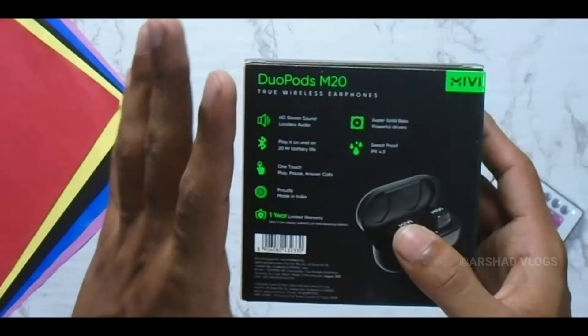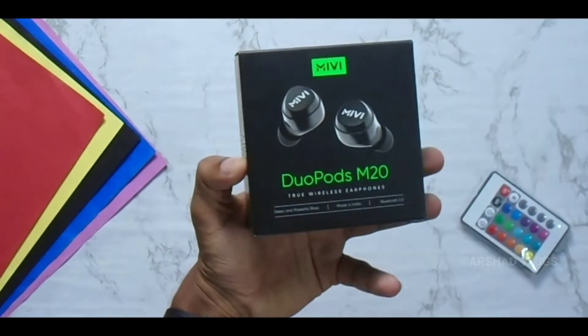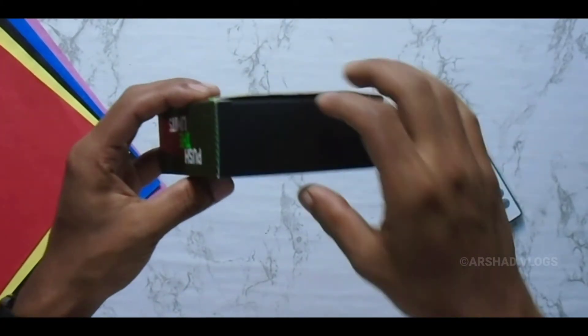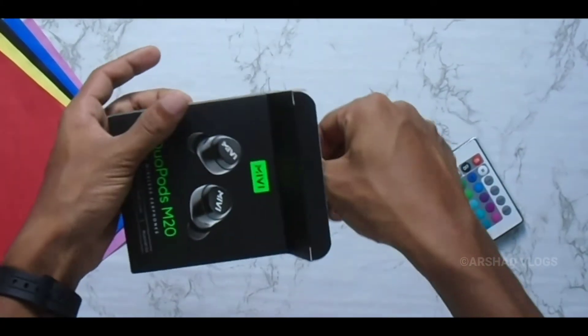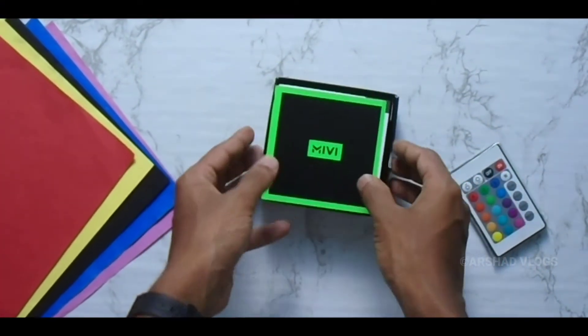This is in black and green. It is a small box. This is the unboxed box. On the box — as you can see behind the box — this is the card.